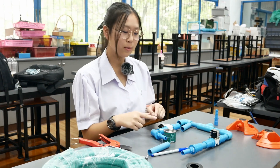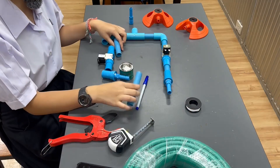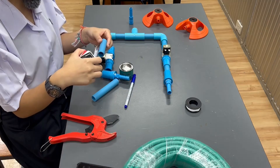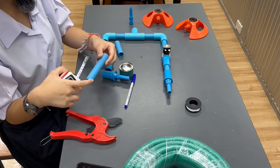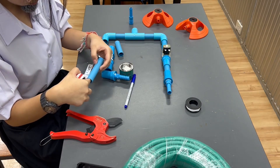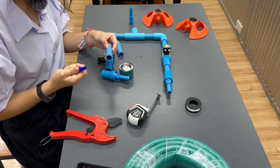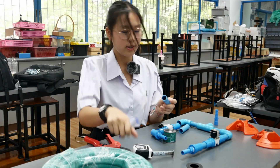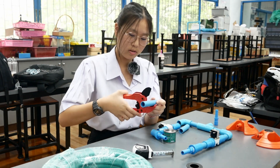Now we're going to cut the tube. I already measured it — it's about three inches long. I'm going to mark it here at three inches and cut it.